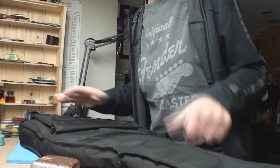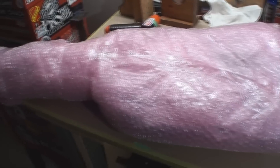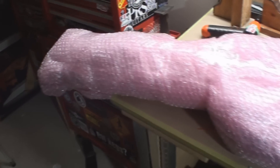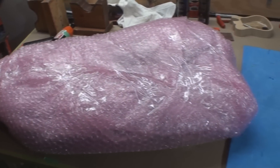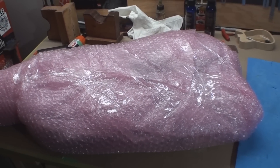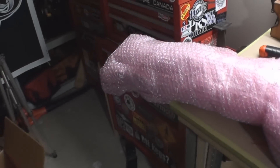It's in the bag, and I'm going to bubble wrap the entire bag before it goes in the box. So now it's saran wrapped and bubble wrapped and taped up. At this point, even if this package was left out in the weather and got soaking wet, the guitar inside would probably still be just fine.